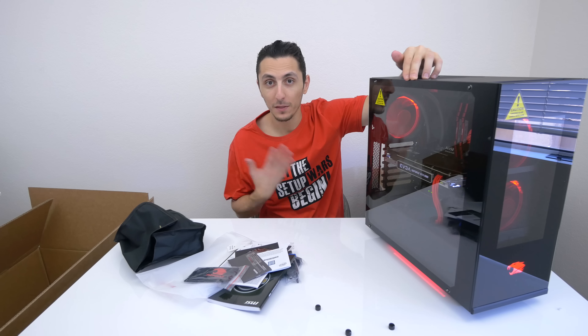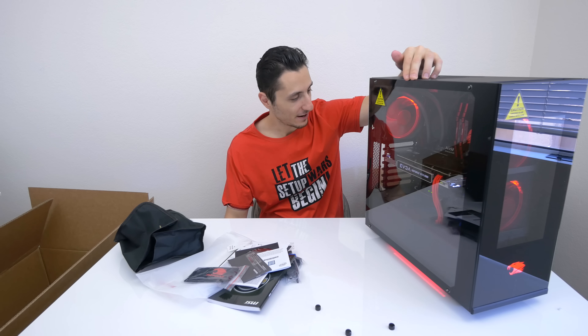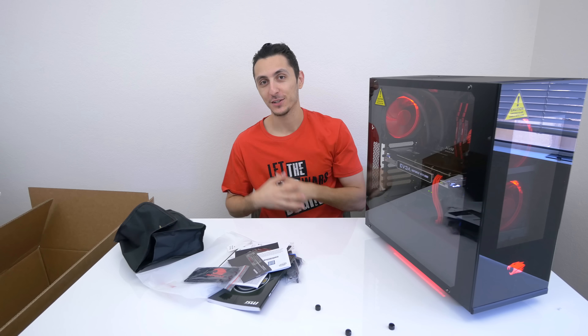Alright, so we got a bag from EVGA, a packet of accessories, manuals and some cables — I swear this is like Christmas morning to me. Tempered glass side panel, guys — this is very very impressive, this is actually a way better looking case than the actual S340. Whoa, it's even got glass in the front!